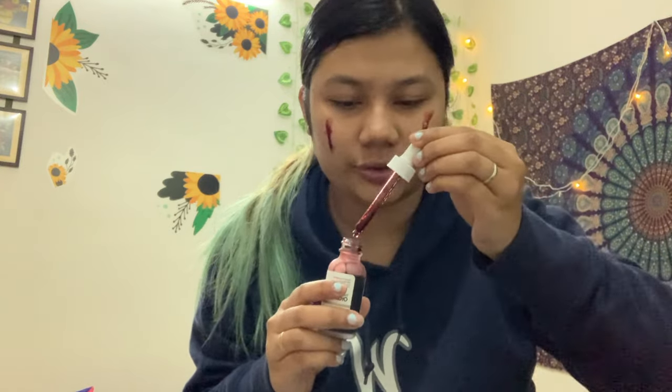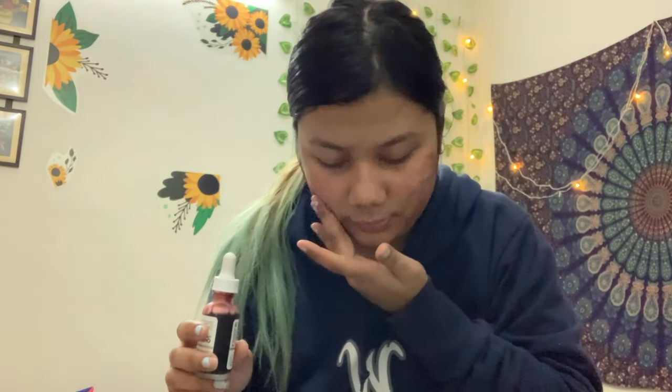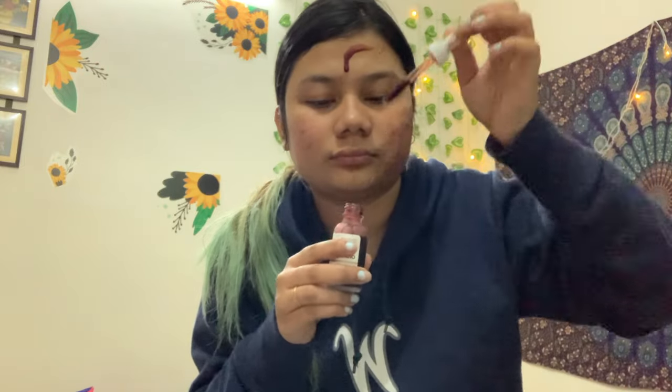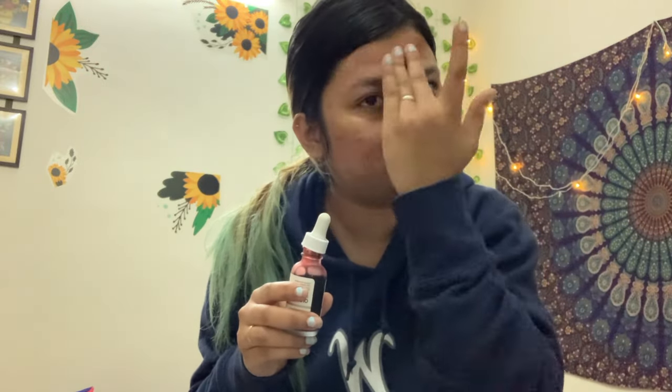Oh shoot, I just dropped it on my pants — it's like I dropped blood on my pants! The burning sensation still exists and I'm pretty sure it'll disappear after one to two minutes.